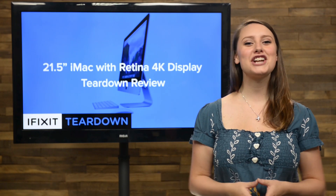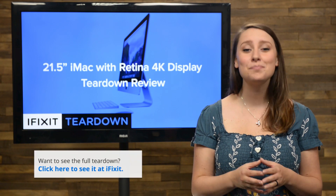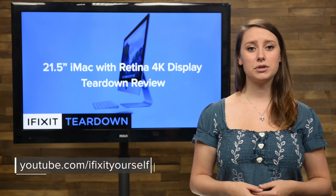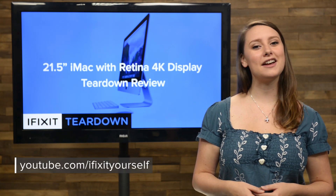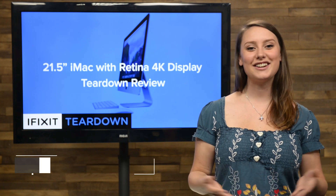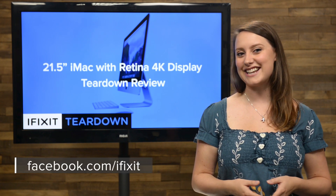And that's our teardown. To check out the complete teardown, including tons of beautiful, high-quality images, head on over to ifixit.com. Don't forget to subscribe to our YouTube channel to stay up to date on all our latest teardowns and repair videos. You can follow us on Twitter at iFixit and give us a like on Facebook at facebook.com/ifixit.